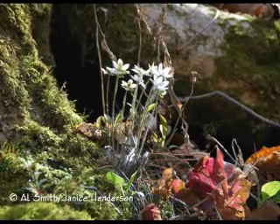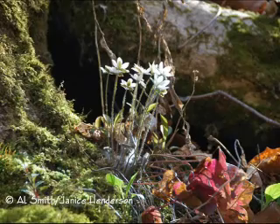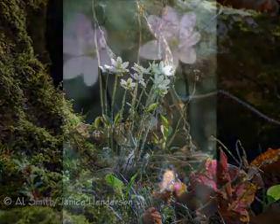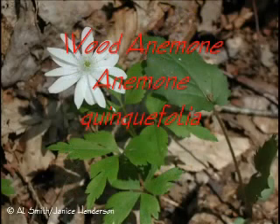Hepatica is usually no more than a few inches tall, although the flowers arise on a hairy stalk up to eight inches high. The flowers may be white, pink, or even blue. They are usually small, less than an inch wide, and relatively short-lived. As one of the earliest spring ephemerals, you better get out early if you want to see this plant in bloom. The blossom is similar in shape to those of the anemones you might find blooming in the same area.